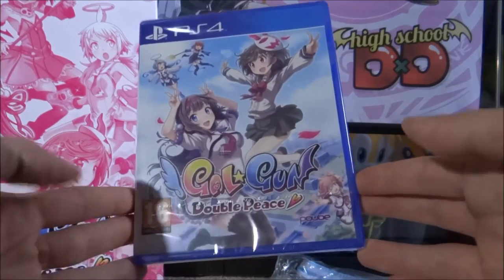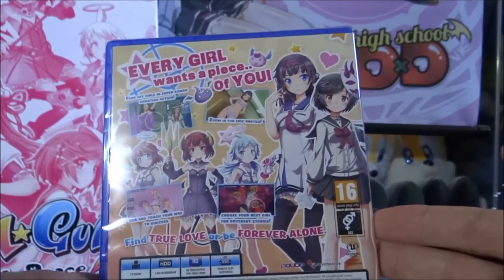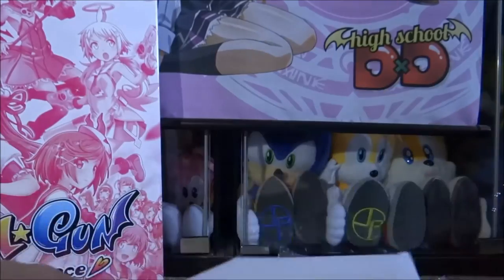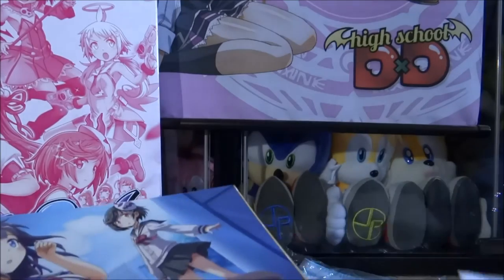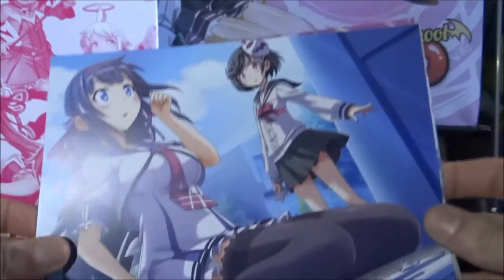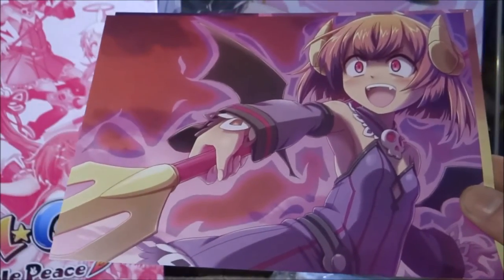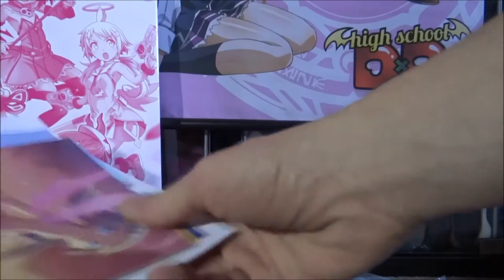Next up, obviously you've got a copy of the actual game itself. Pretty cool — 'every girl wants a piece of you.' Next up we've got this little envelope with the Rice Digital logo and their website on the bottom right. Inside you've got some really nice art cards with illustrations of the characters from the game.